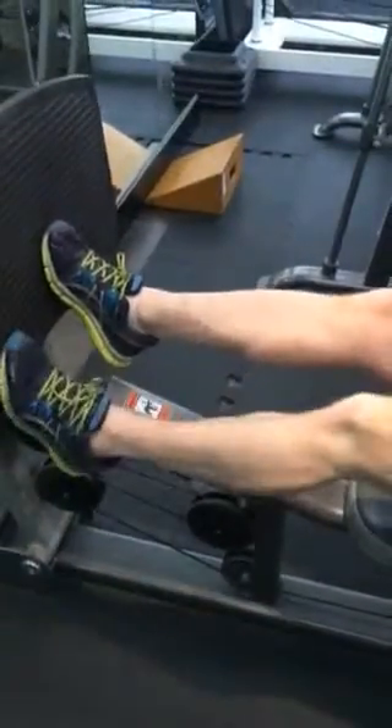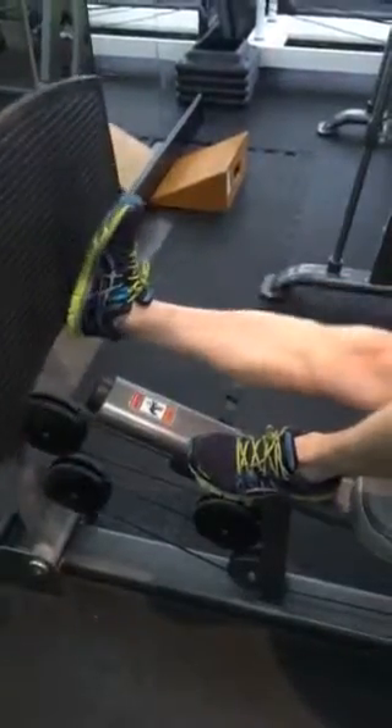100 reps on your toe, 100 on your heel into full extension.